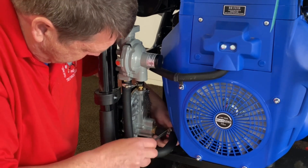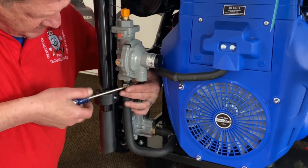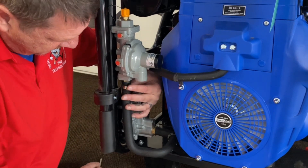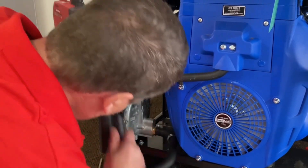Get that clamp off there, and then we'll go ahead and get this one removed up here. Save this hose — obviously if you ever want to go back to the existing propane setup, you can. That way you've got it there.